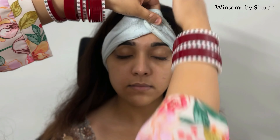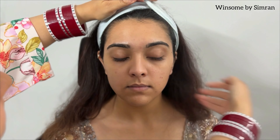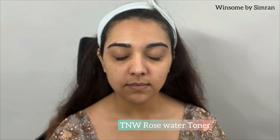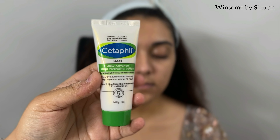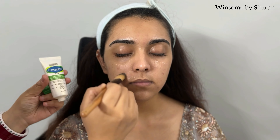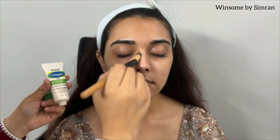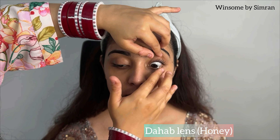First, we will tie a hair band so that the hair or baby hair doesn't come on the face and we can do our makeup. Next, I am using a toner which is TNW Rose Water Toner. We will dry it properly. Then I am applying Cetaphil Moisturizing Lotion — it is very good for dry skin. My client's skin is extremely dry, so I will apply this lotion on the face.